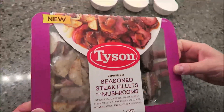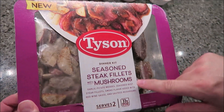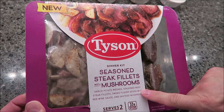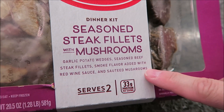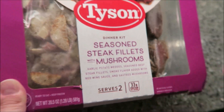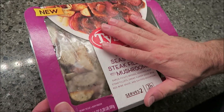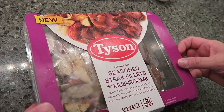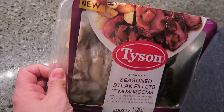Hey guys, today I'm gonna be making this new Tyson dinner kit. This is the seasoned steak fillets with mushrooms. It comes with garlic potato wedges, seasoned beef steak fillets smoked flavor added, with red wine sauce and sauteed mushrooms. It serves two. We bought this at Meijer, it was $10.99 — they had six altogether. This was one that just sounded really good.